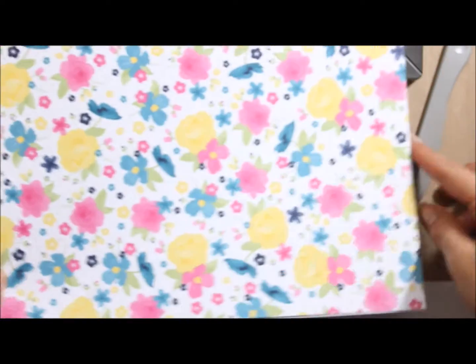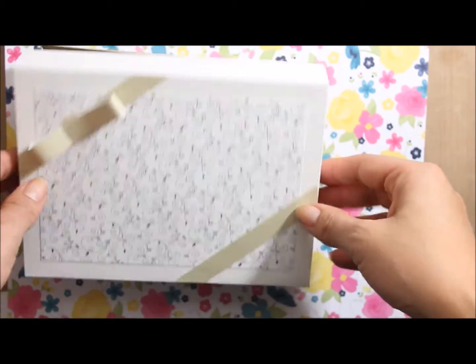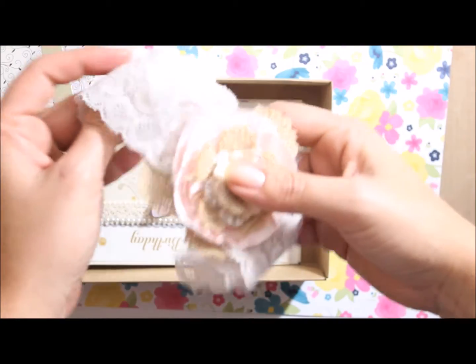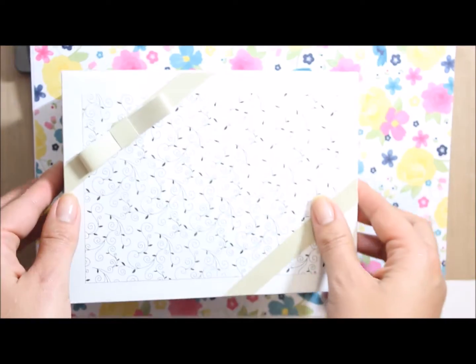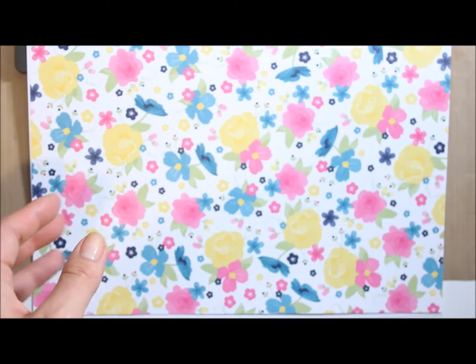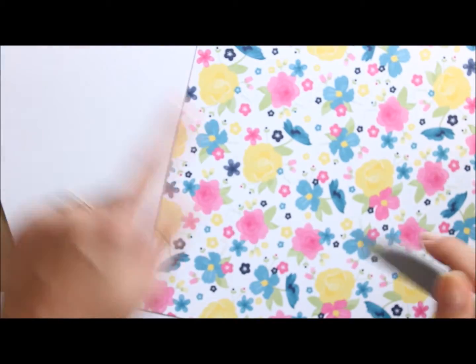Hi everyone and welcome to today's Thank Card It's Friday. Today instead of a card I'll be showing you how to make a box using your envelope punch board. This is one I made for a friend — I've made her an actual lace headband and some cards. I want to show you how to make the box for this set. It makes a great gift box and fits normal size cards. I've got a base and a lid.